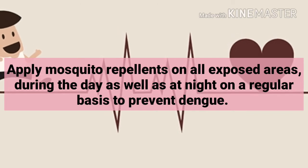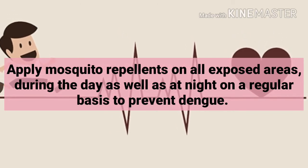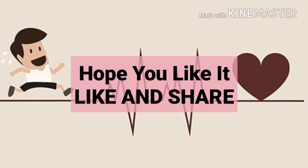Fifth, use mosquito repellent. Apply mosquito repellents on all exposed areas during the day as well as at night on a regular basis to prevent dengue.